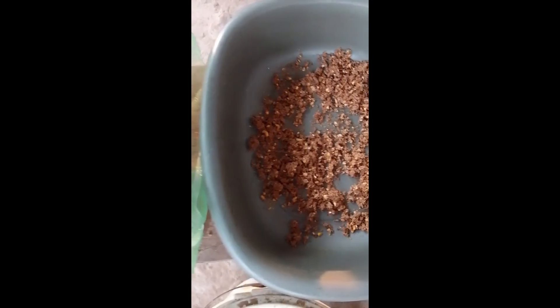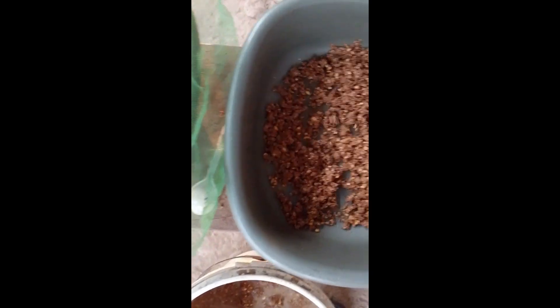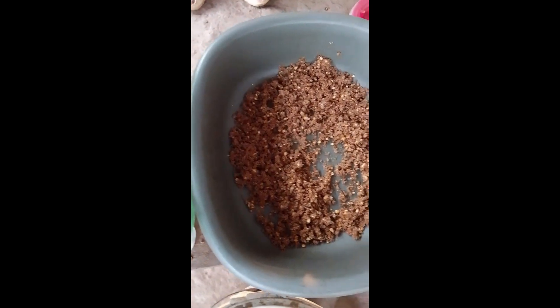We now introduce our fermented feed into our bowl. You can see this is a fermented feed. Don't let it be too dry, and it should not be too wet.